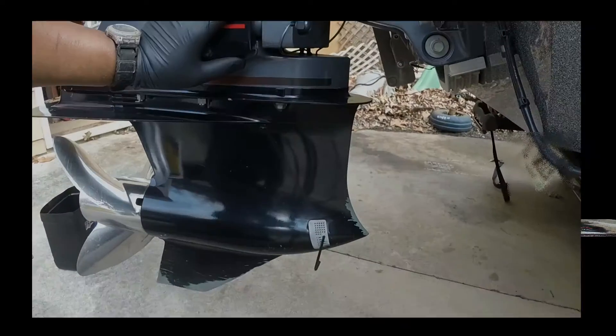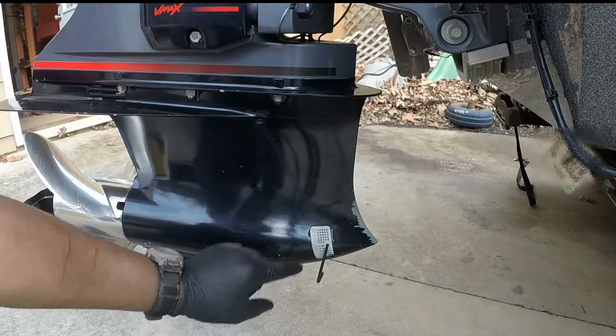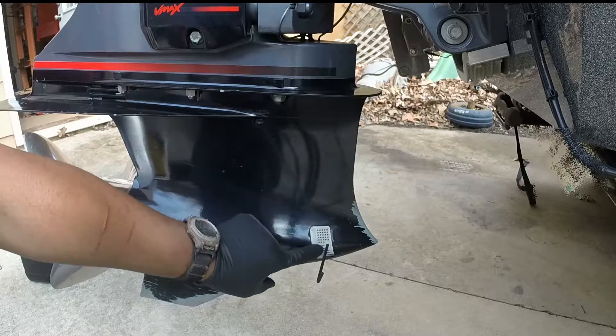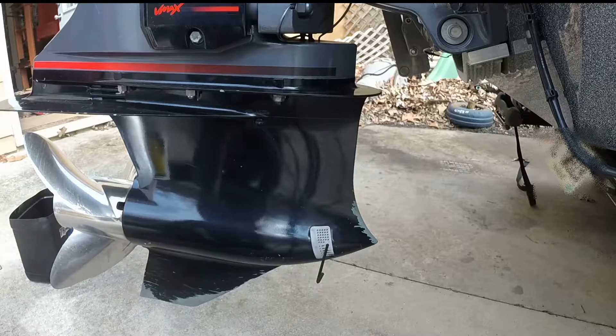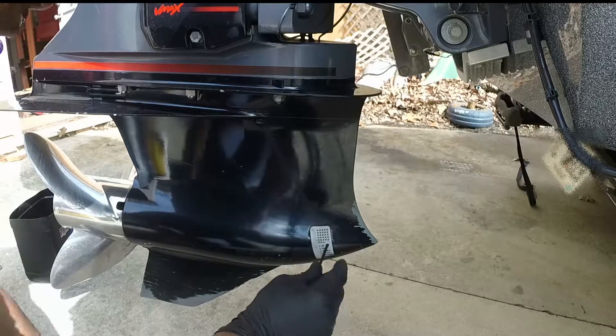Here on this Yamaha HPDI is a 2009 motor. The drain screw for the bottom fluid is behind this plastic screen here. It takes an allen wrench to take this screen off.